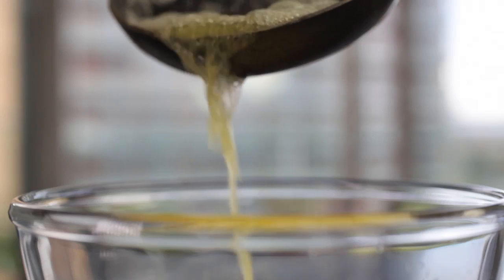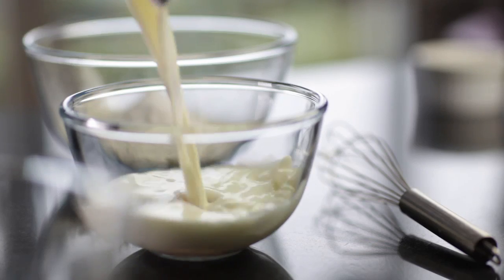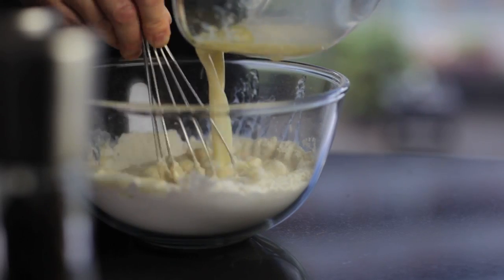Mix together the salt, baking powder and flour. Mix together the egg, the melted butter and the milk, which are the liquids, and combine them with the dry ingredients.